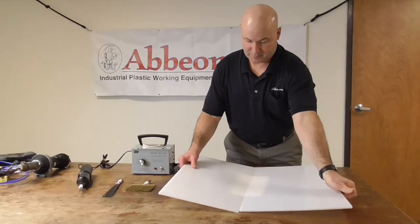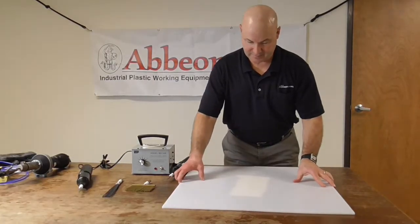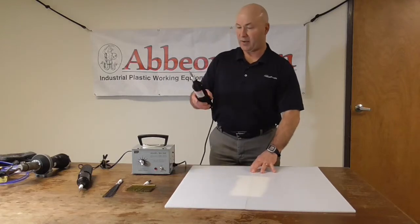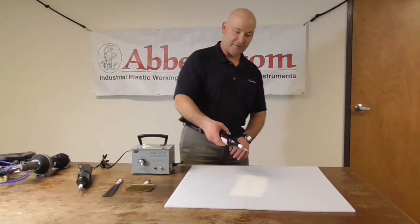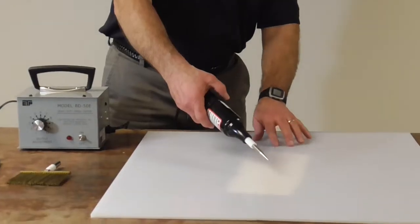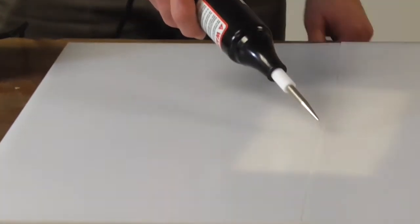I'm going to lay this piece of plastic right over that conductor. I've already got my spark tester plugged in, and if you zoom in here you'll see that since I have not welded it yet, it's going to conduct the spark.